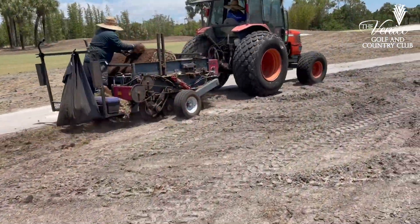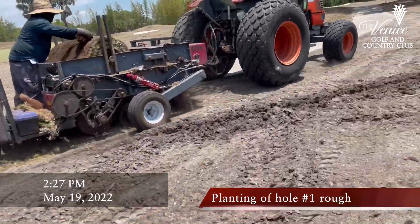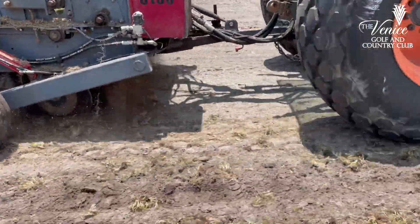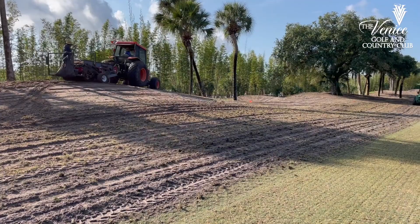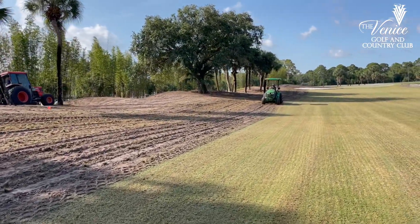A question that's come up frequently is: what are the sod rolls we're seeing around the golf course and how are they being used? What you're going to see coming up on the screen is the machine that is using the sod rolls to apply basically plugs or sprigs to the surface of the turf and then slice it in. The discs underneath are helping to embed the plugs and the sprigs into the soil.